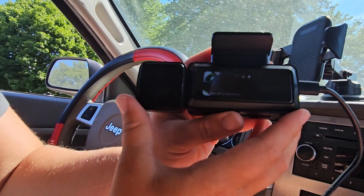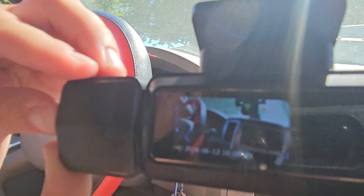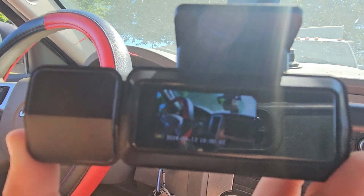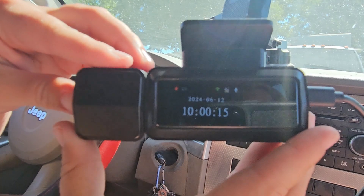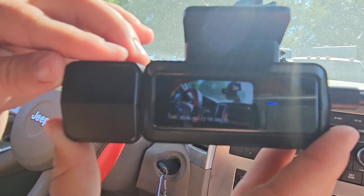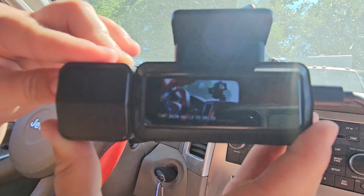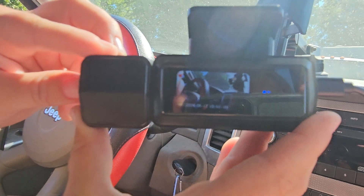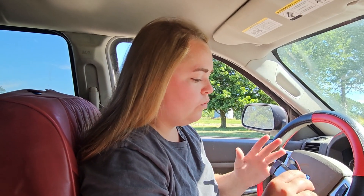Looking at the camera while it's powered on, you can see a nice little LED screen showing the footage it's recording, and at the bottom you see the date and time. There's a function button on the side — press it once and it says 'start emergency recording,' which goes into your locked album. Hold it for about three seconds and it pulls up the Wi-Fi information. Hold it for five seconds and it restores the camera to factory settings.